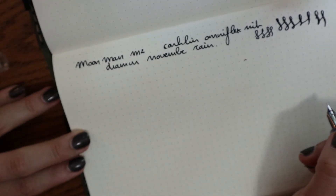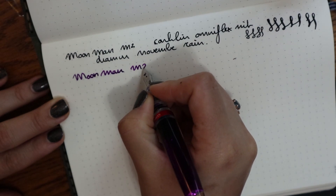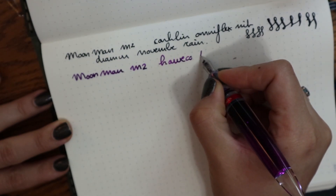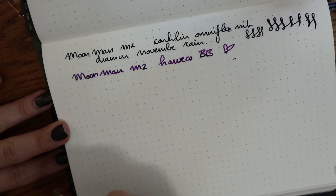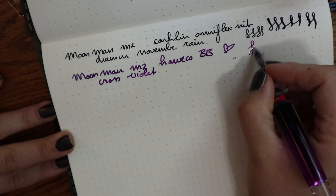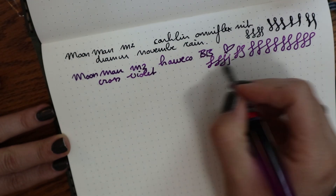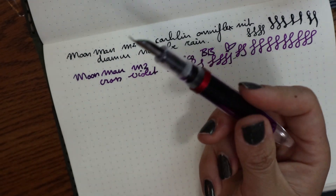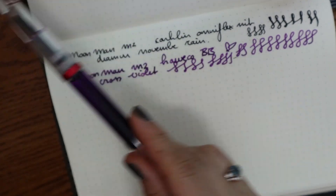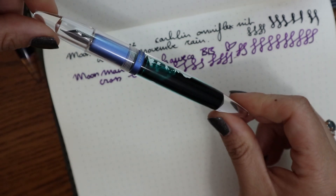Both of the Moonman nibs were replaced — not because they're bad necessarily, but because I like the nibs that are on there more now. It's just an interesting experiment. This Kaweco is a double broad, which I love. The ink is Cross Violet. It's not as wet as the Omniflex, but that can also be due to the ink — it's a great writer. I love the way these pens look with the ink sloshing around. Cross Violet sticks to the barrel while November Rain does not — it's really interesting to see the different ink properties.